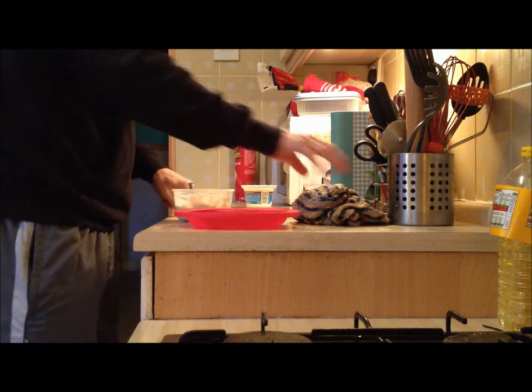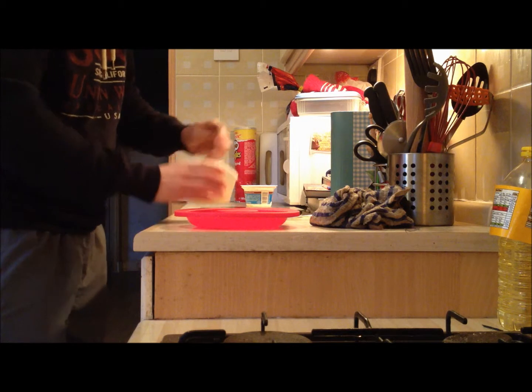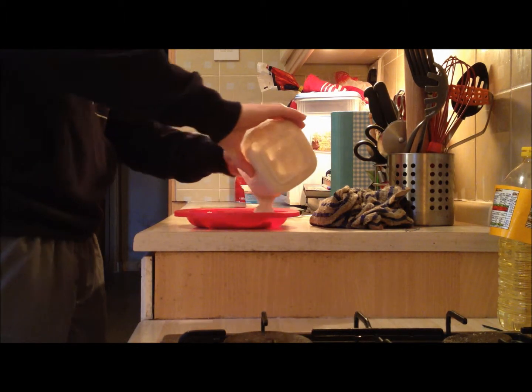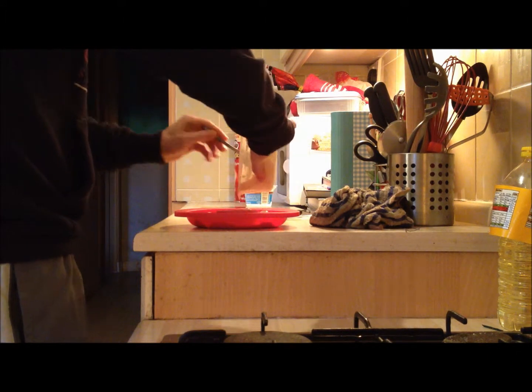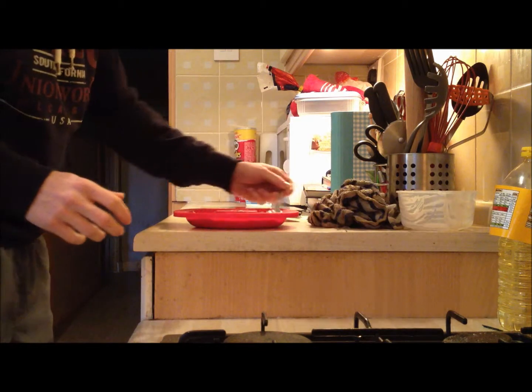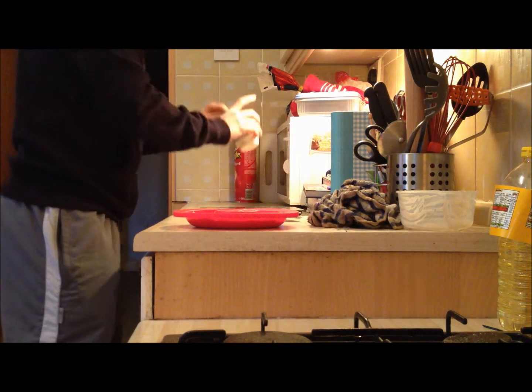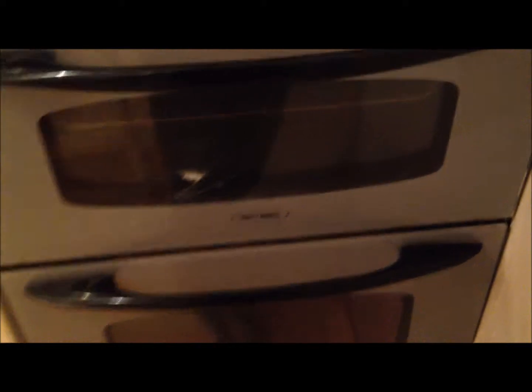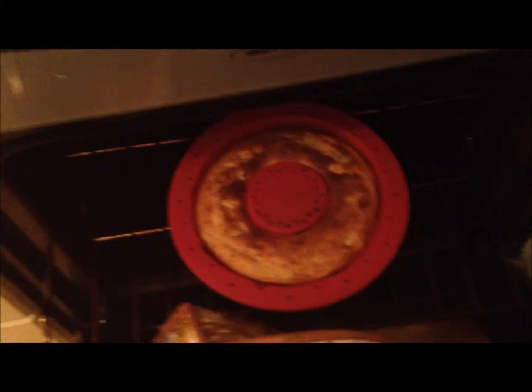Mix that all together and then pour into a cake tin, loaf tin, or whatever. Since this is only one serving, you could probably use muffin cases. I'm using a massive donut-shaped mold — you fill it with mixture and it looks like a donut. Level it off with a spoon, make sure it's nice and neat. Put it in the oven at 180 degrees. This will take anywhere between 25 minutes to half an hour. Wait until it's nicely colored and test it with a skewer — make sure it comes out clean.